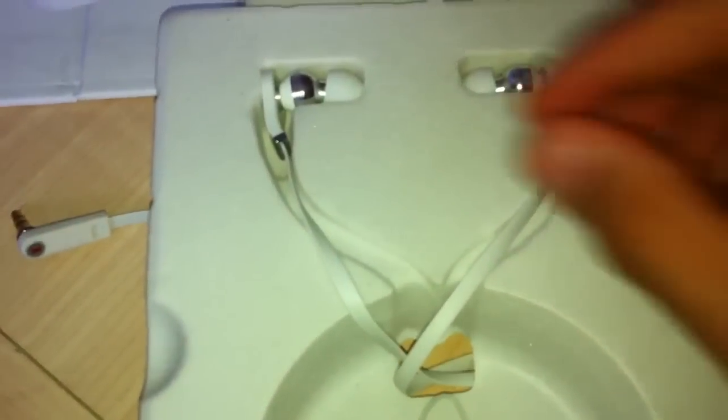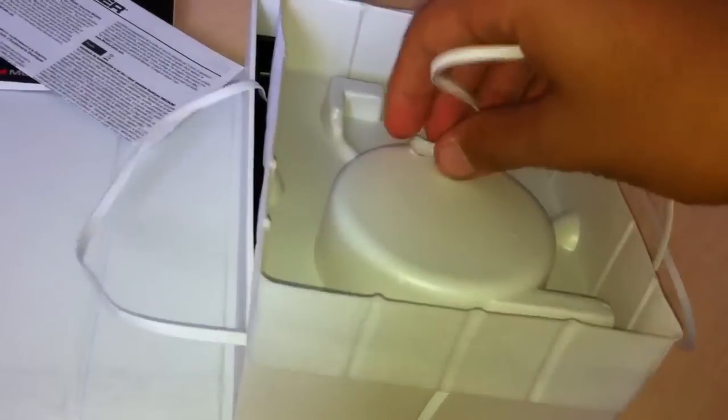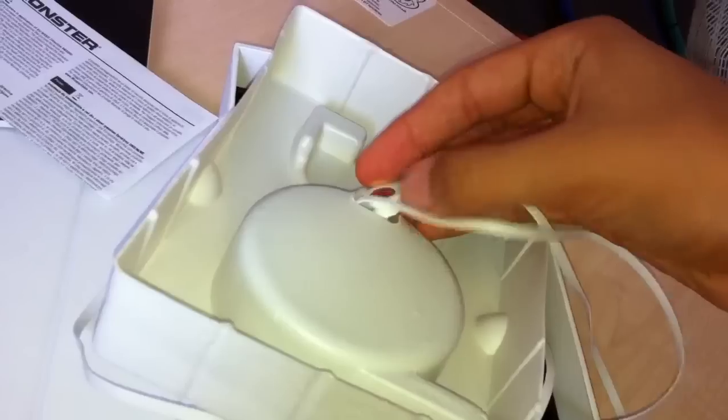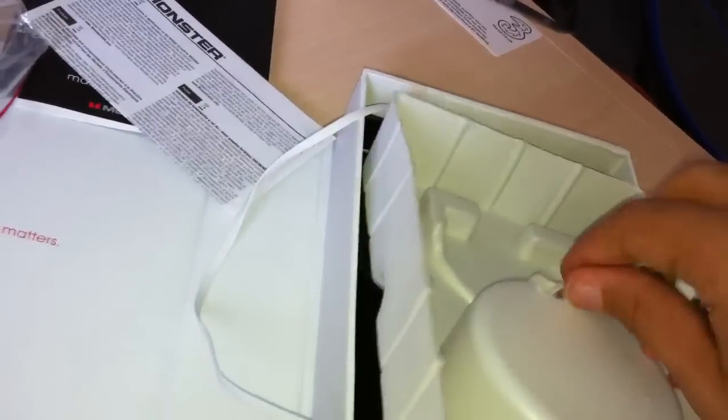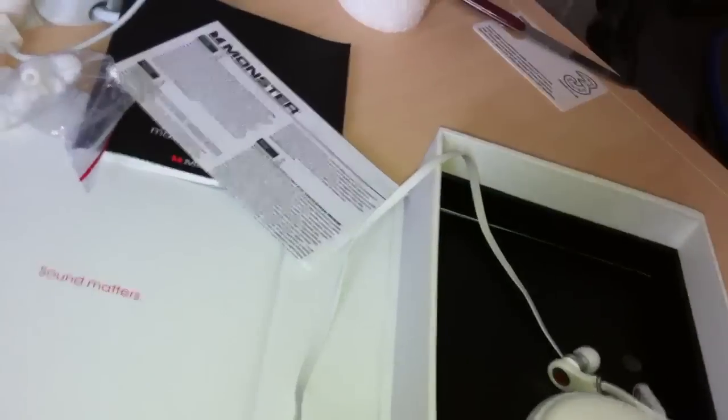So let's go over to the main thing here. I can't really tell the difference between these and the real ones in terms of looks, but obviously the real ones will have better sound quality. That's quite obvious, but no one's really going to know that you have fake ones.